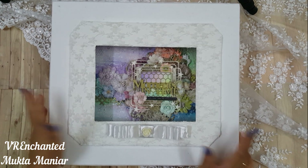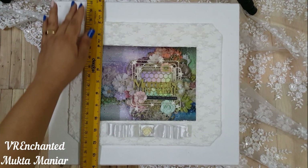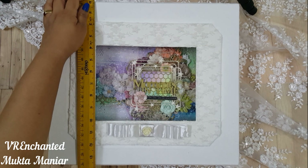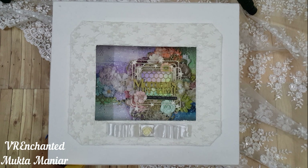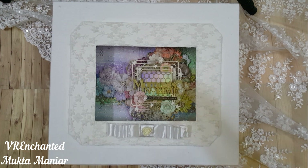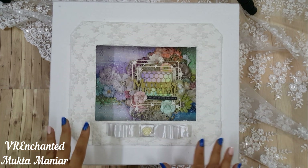Hello guys, welcome to my channel! Today I have a colorful mixed-media scrapbook to share with you, with a big box. The size of the box is 14 and a half inches by 15 and a half inches — 14 and a half is the breadth, 15 and a half is the length, and the height is four and a half inches, so that is a pretty big box for the scrapbook.